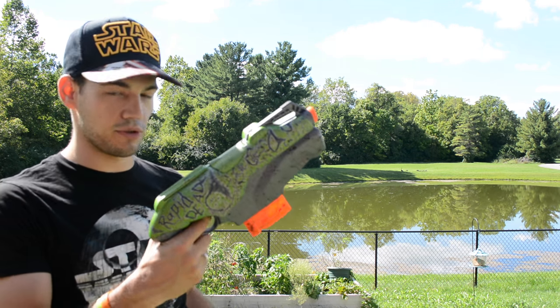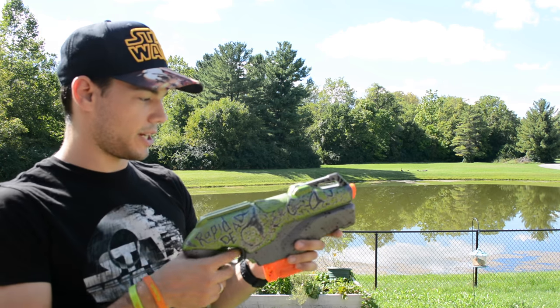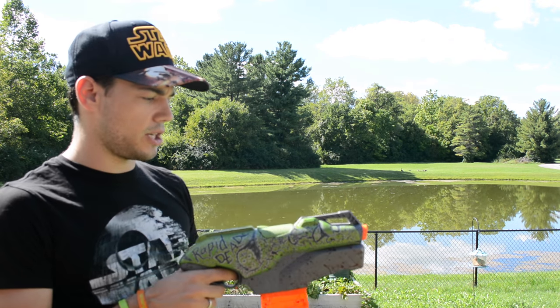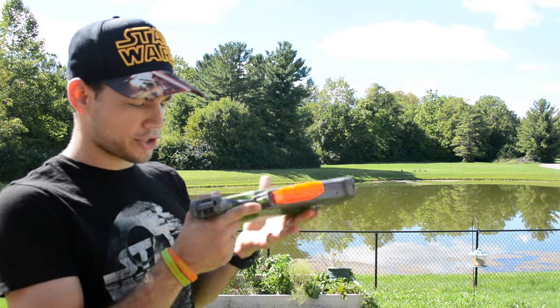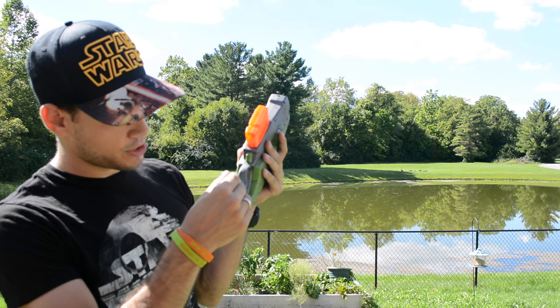I'm definitely going to do that on every Rapid Red blaster I do — definitely replace the handle, because you really cannot hold that little dinky handle and hold a blaster. It's pretty front heavy, especially when you put the batteries up front. So you need a nice handle to grip. When I did that, I also added a voltmeter in the bottom grip, and it has a little switch that turns that on.